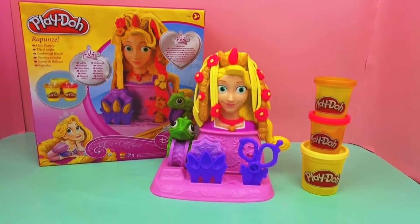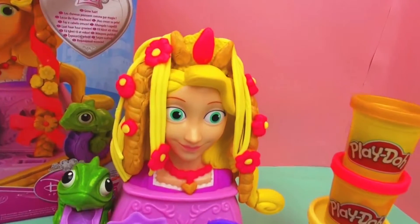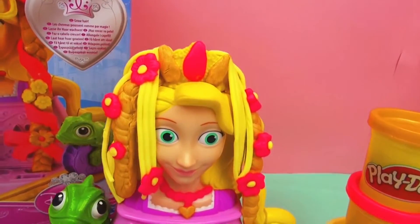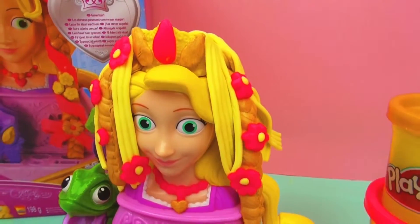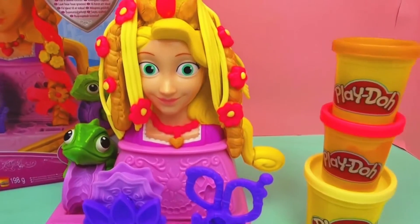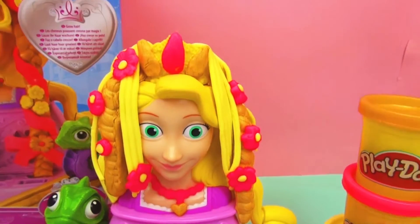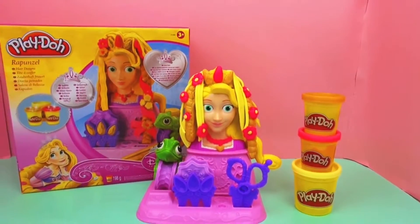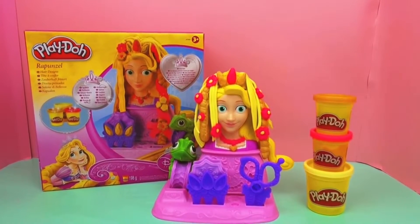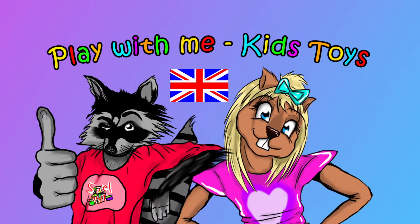But there she is, all finished. I hope you enjoyed the video. If you liked it, please subscribe to our channel down below for free, and always be the first one to be informed about new videos. I think it looks really cool — she's got flowers in her hair, a necklace, two different colours of hair, and the crown. Give us a thumbs up if you like it. If you've got any questions, please ask them — we're happy to answer. We'll see you soon. Bye.